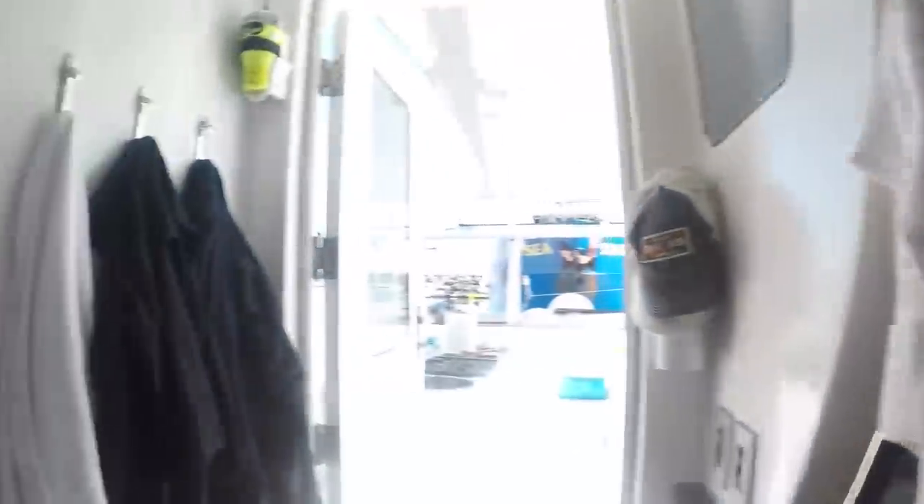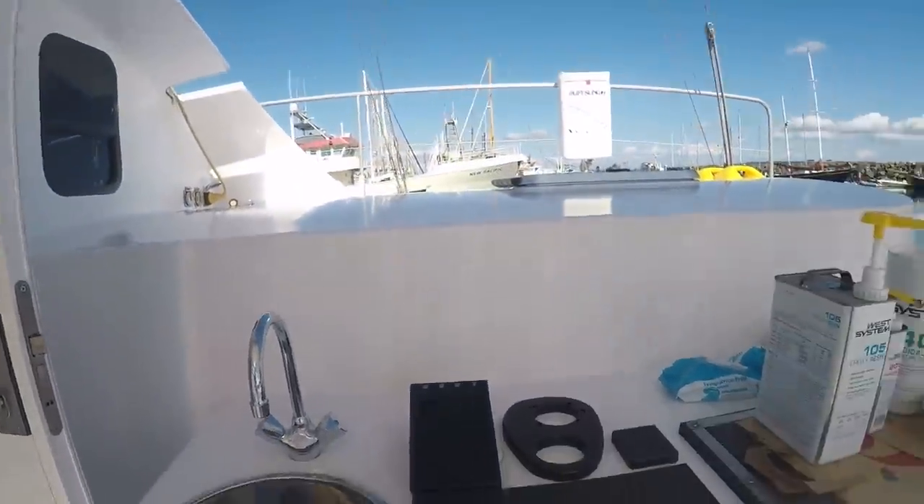Ever since we got back into the water we've been really busy. We did the renaming ceremony and we're working on some more projects. My mom's making Vietnamese pork chops, which are some of my favorites. My dad got some parts for the windlass right here.